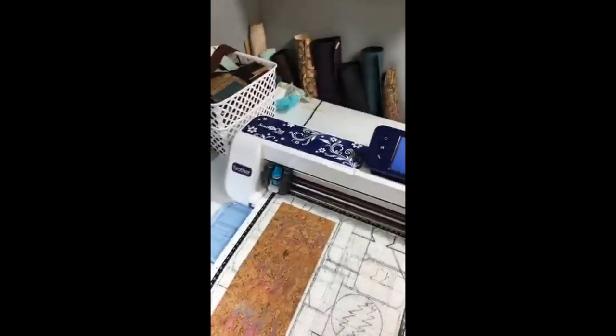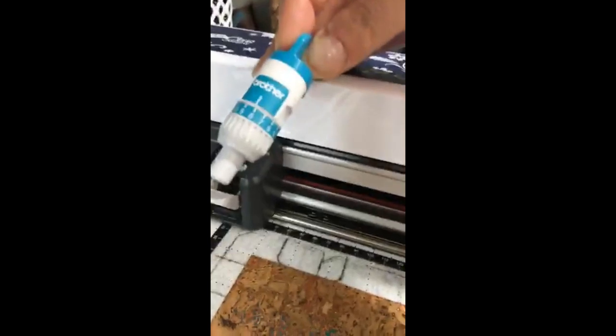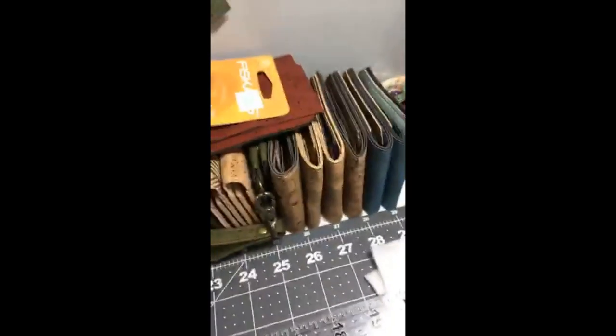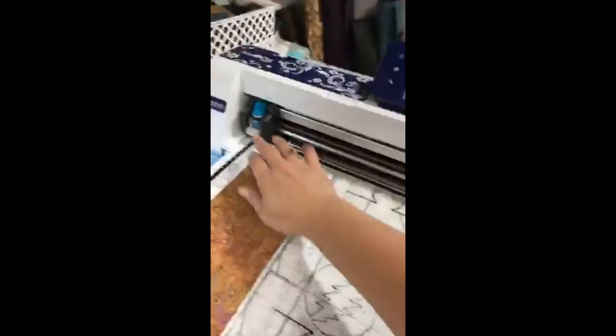My blade is at an eight and a half or so. I don't have fancy equipment. Normally I do it on my computer and it's a little easier, but we're just going to bumble through this together. I adjusted my blade depth to an eight and a half. Normally when you have a fresh blade, it doesn't have to be at eight or eight and a half — I think I started at like a six or seven, and because I use the blade so often I've just been upping the depth. I've got it all loaded up, ready to go, and I'm just going to tell it to start.